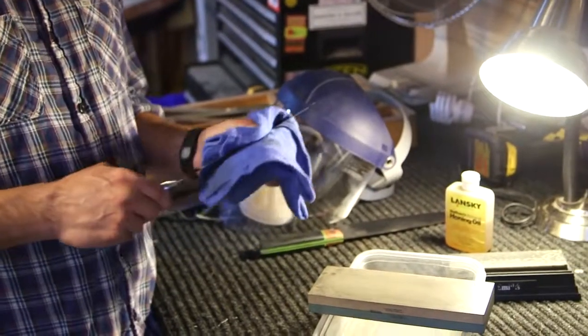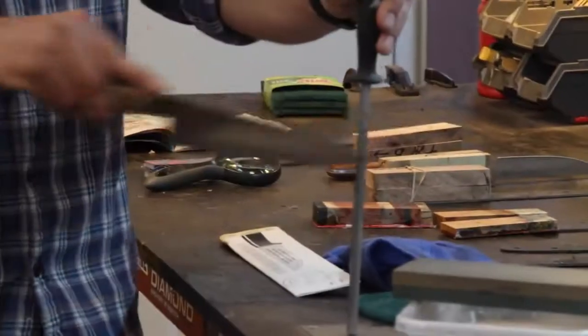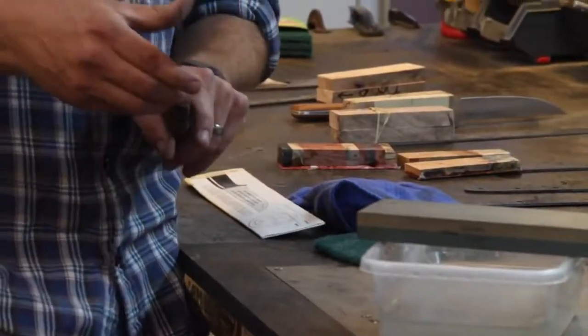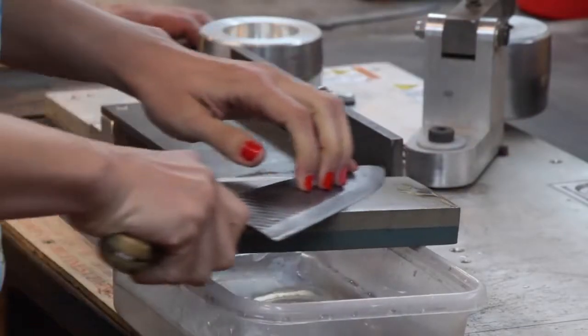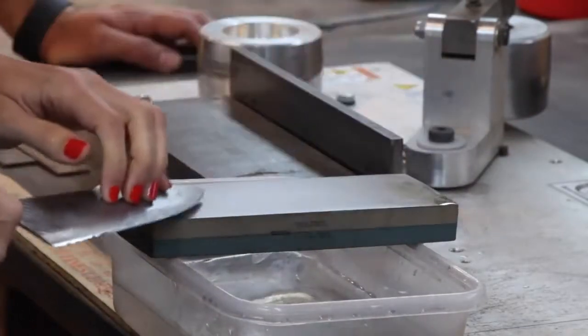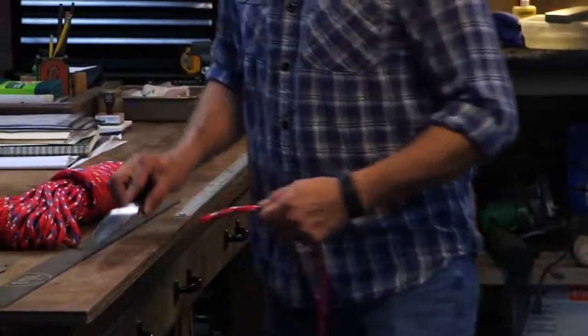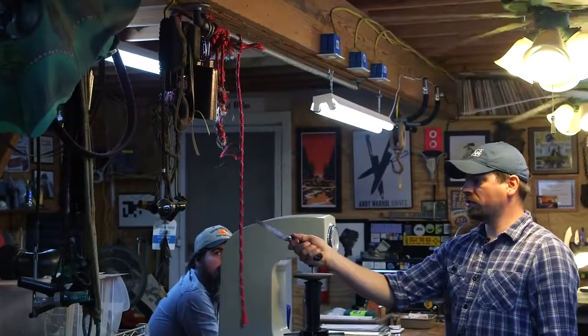After you have it nice and sharp, you can actually use a hone, which is a steel, and you can simply keep your edge honed with a steel. Really practicing this, you'll be able to sharpen your knives in about five minutes if you just do it a couple of times. The real test is to hang it so it's free, and if it can cut through that, you know you've got something.